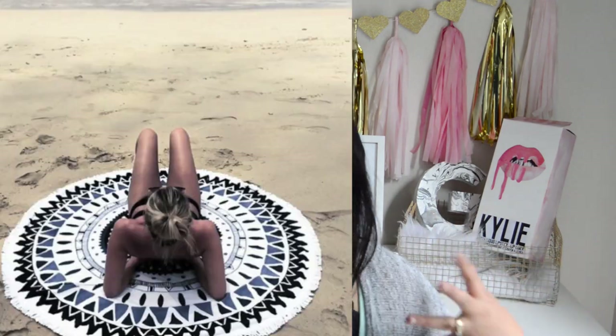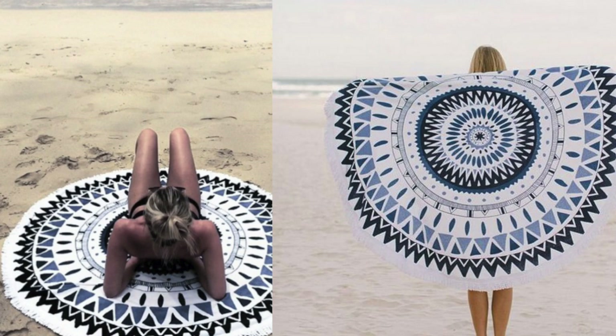In today's video, I'll be showing you two simple ways to recreate your own round beach towel slash blanket. I think this is going to be one of the hottest beach accessory trends this year. Both methods take like no effort at all. I know they can be quite pricey online, up to like $100 or $200, so I definitely think a great alternative is to create your own. That's basically all I have for the intro — if you want to learn how to make your own round beach blanket, then just keep on watching.